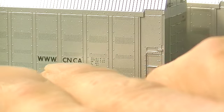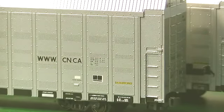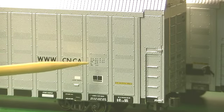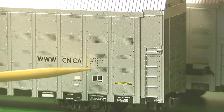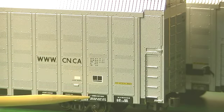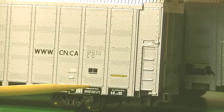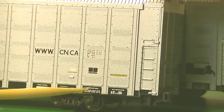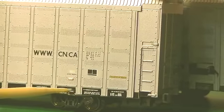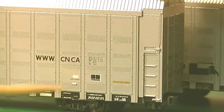These are all decorated for Canadian National. It's got some real good micro printing on here — if you've got a strong enough magnifying glass you can read the numbers on it. Same thing along the bottom, you can read warning stencils. It even tells you jacking points and lift points.